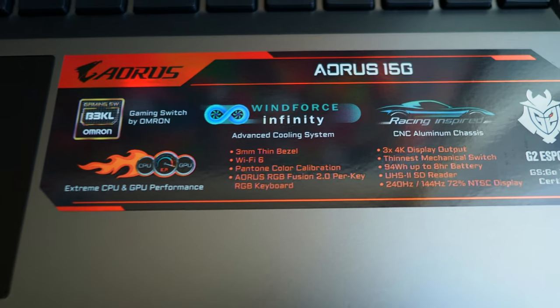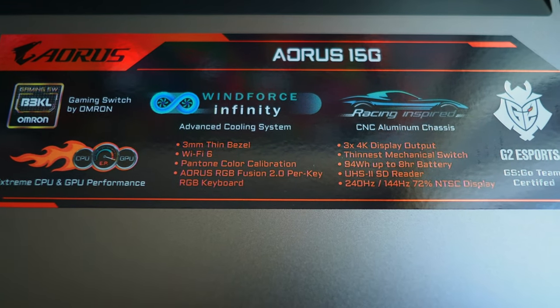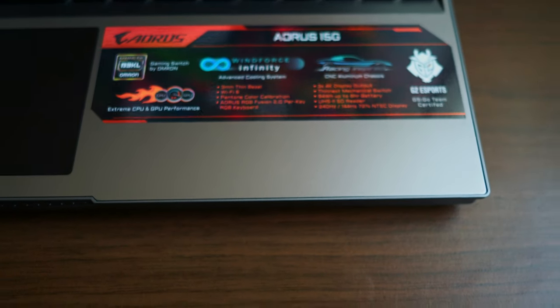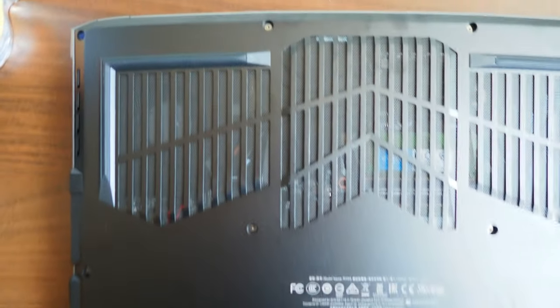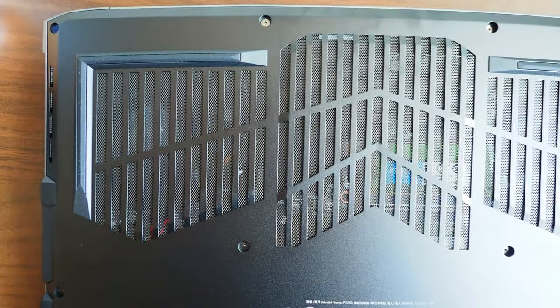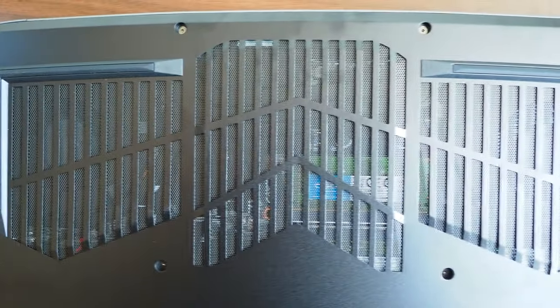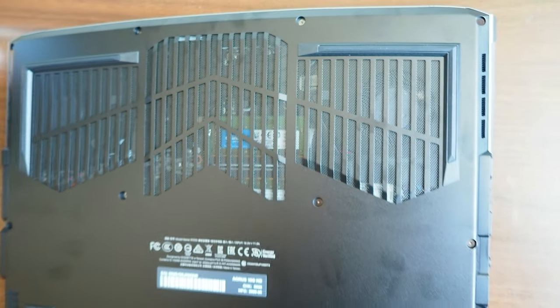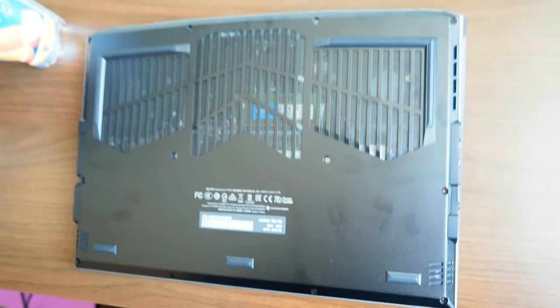Here is another look at this laptop, and I have to admit it does look good. This is the Aorus 15G with the Omron keys. The back is very nice and it's got a lot of aeration going on — there is literally a mesh to let in air, which is obviously very good for cooling the processor.